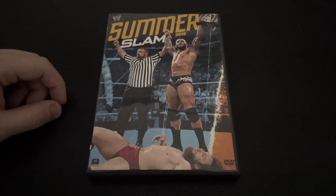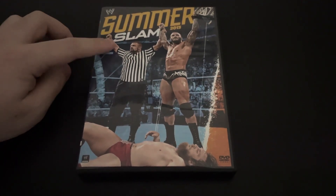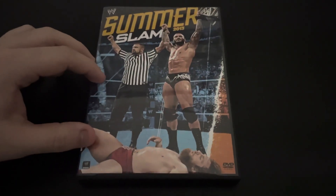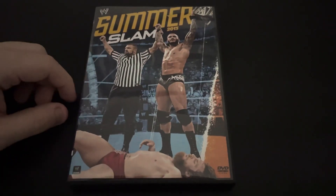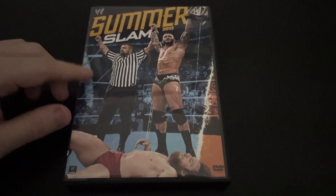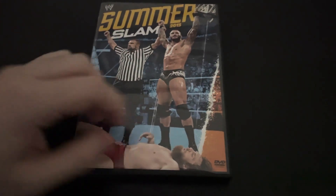Hello everyone, this is the Summer Fanatic, and today I will be reviewing Summer Slam 2013. And this comes with a spoiler cover — Randy Orton winning it — which I'm not the biggest fan of spoiler covers, but this one is actually pretty cool. It has a blue and orange color scheme, so I actually like it. Let's dive right into this review.